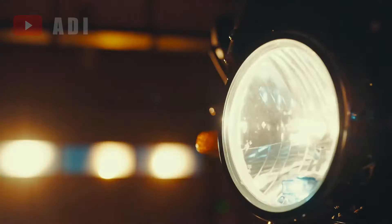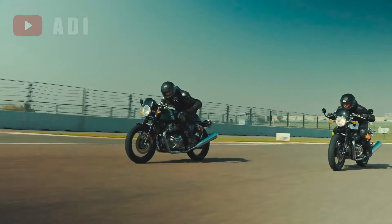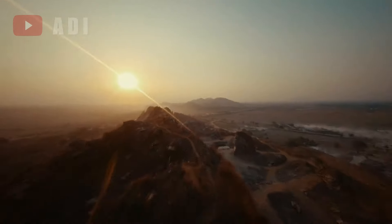Overall, the Interceptor Bear 650 promises to combine classic aesthetics with enhanced off-road capabilities, catering to enthusiasts eager to explore beyond the pavement.